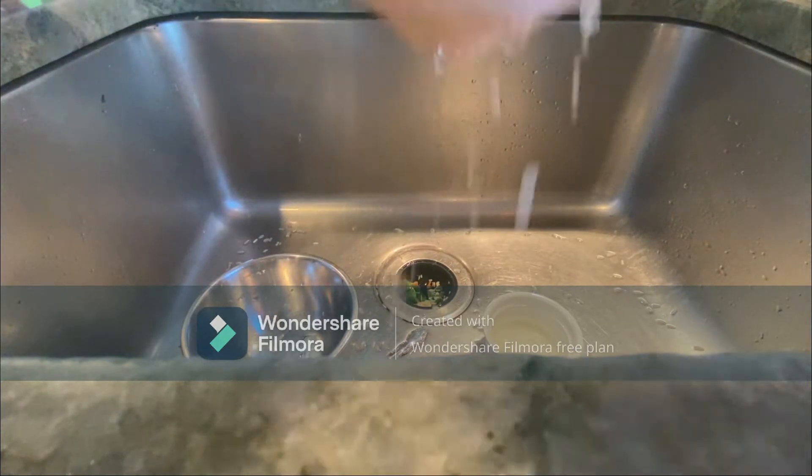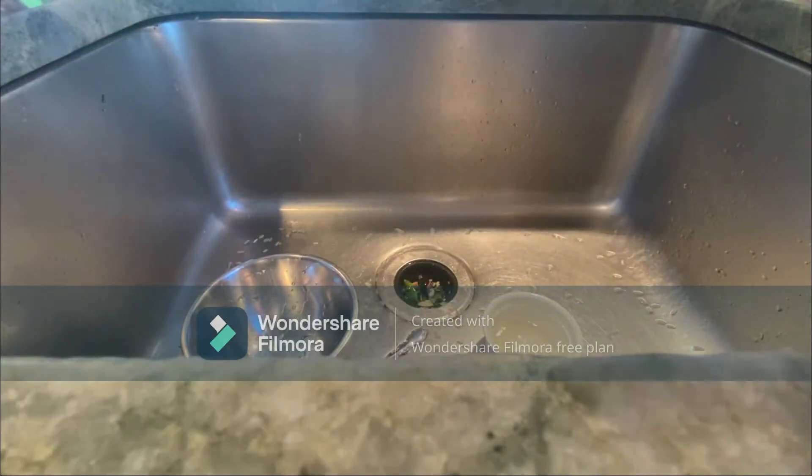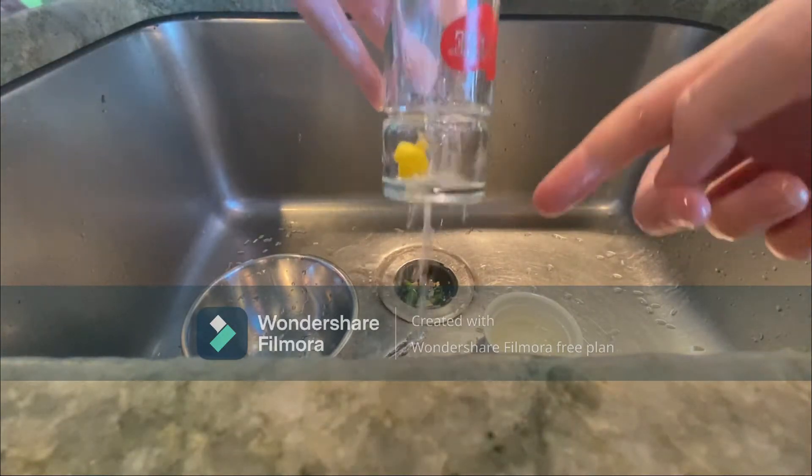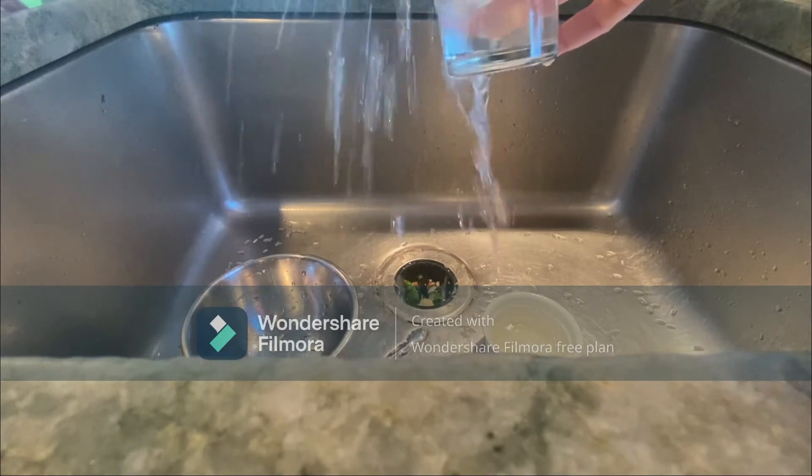Then you're going to get all the rice out. It's very hard to get the rice out because there's this duck in mine, but use hot water to rinse the rest of it out.